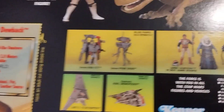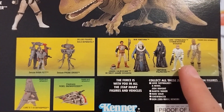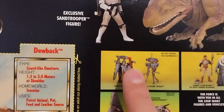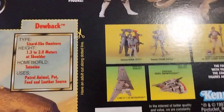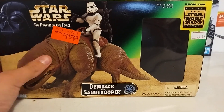And then here are some other figures from this toy line. I have Bossk — my favorite bounty hunter, no questions about it. We got Boba Fett and the probe droid. I already have the Boba Fett — maybe next review. And the snow speeder and Luke's Skyhopper — don't have it. I don't have either of those. So now that we got the box out of the way.